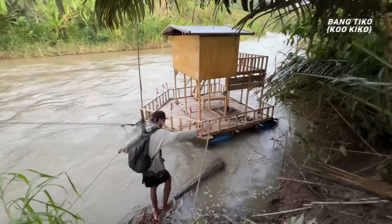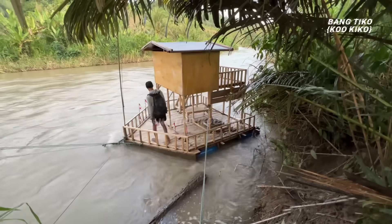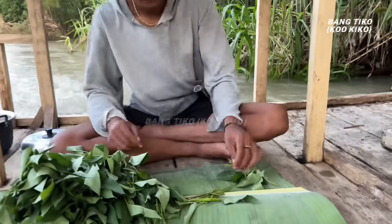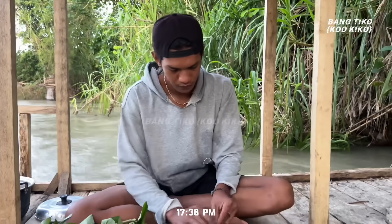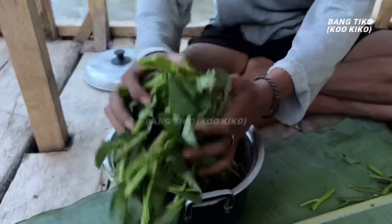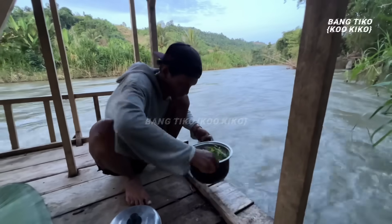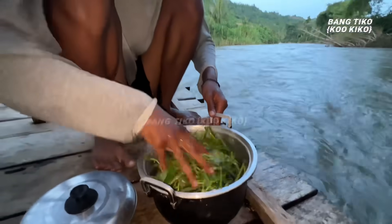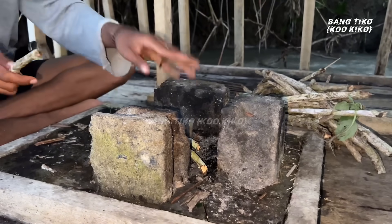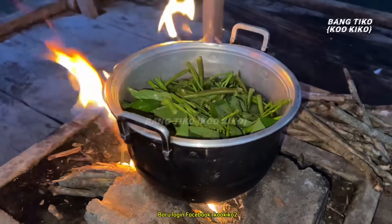Sekarang si Paul sudah sampai di rakit — ini air sungainya banjir. Sebelum itu rakitnya dibersihkan dulu, kurang lebih 3 minggu aku gak ada kesini. Sekarang kangkungnya dipotong kecil-kecil. Air sungainya deras banget. Kangkungnya dimasukkan ke panci, sebelum itu dicuci dulu dengan cara diremes-remes. Untuk apinya langsung disiapkan — apinya sudah hidup, kangkungnya langsung aja direbus.